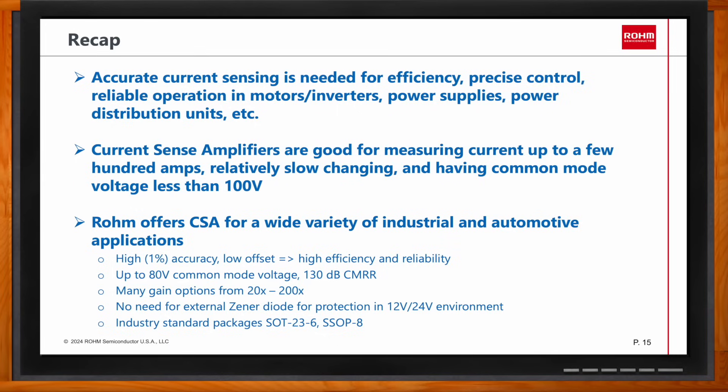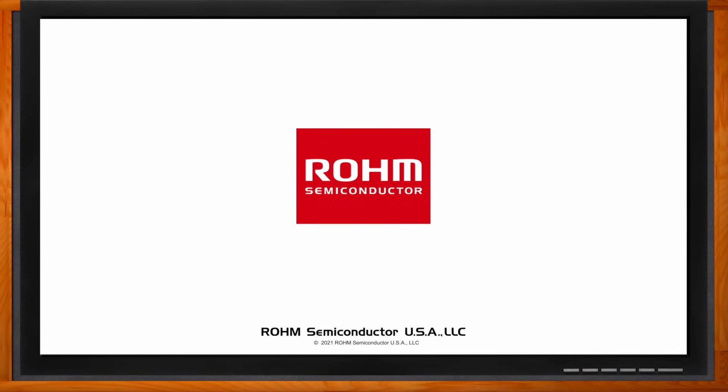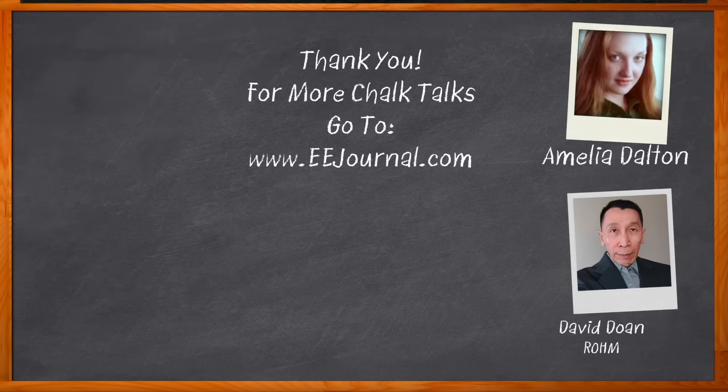Thank you so much for joining me today, David. Thank you for having me, Amelia. Before we go, don't forget to click that link to find more information from ROAM Semiconductor. For Chalk Talk, I'm Amelia Dalton from eejournal.com. For more Chalk Talks, head over to the Chalk Talk section of EE Journal or to YouTube at YouTube.com/EEJournal.